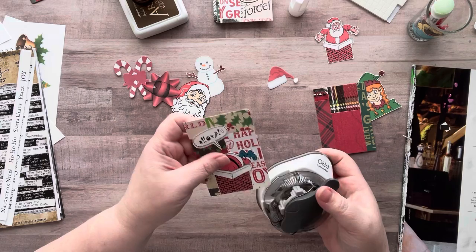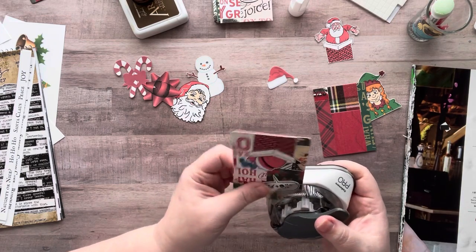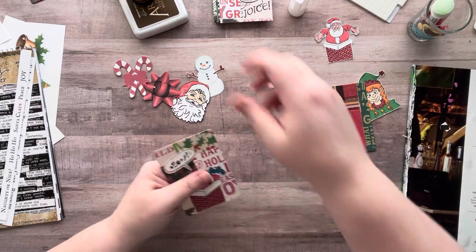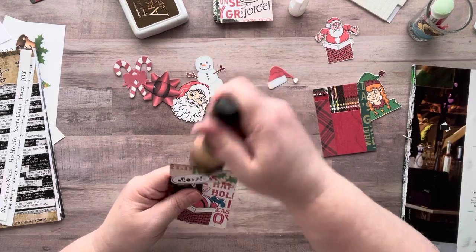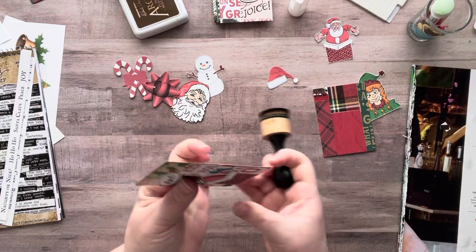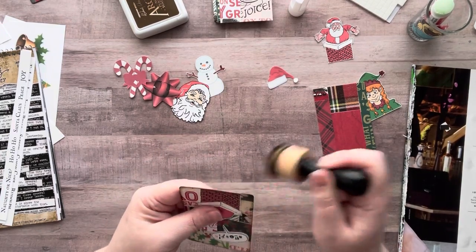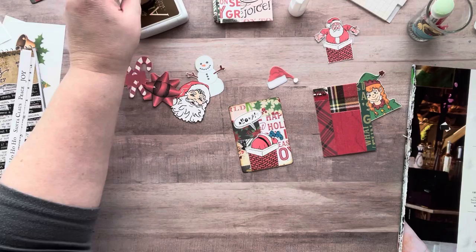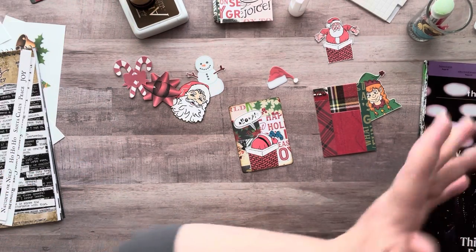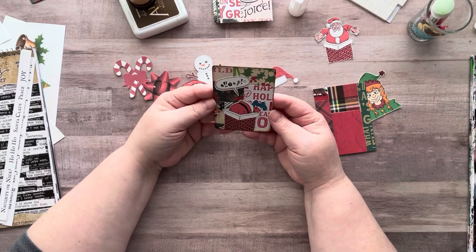Okay, where's my corner rounder? You don't have to round your corners — I just like the way it looks. I round mine on the small setting. This one has small, medium, and large, which is awesome. If anybody's interested, there's a link for it in the description box. I'm an Amazon affiliate, so if you buy stuff from a link I share, I get a tiny little commission. Every little bit counts.